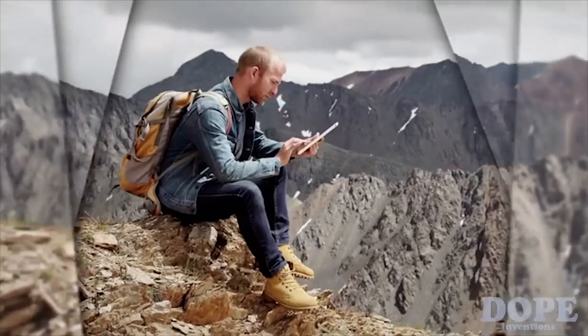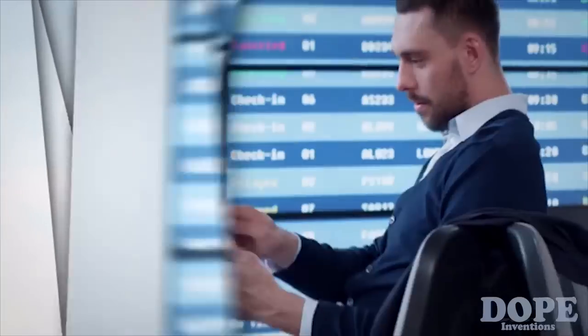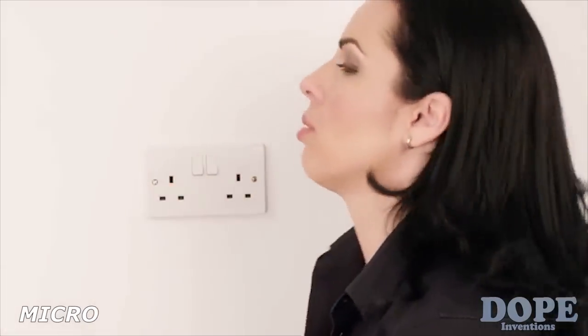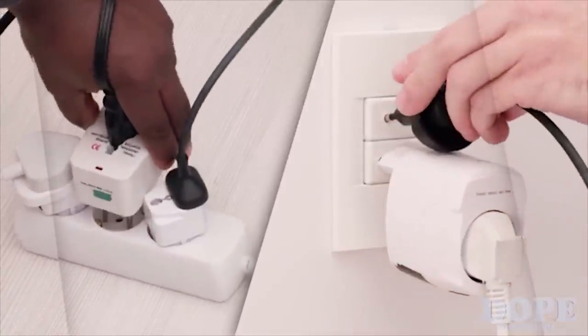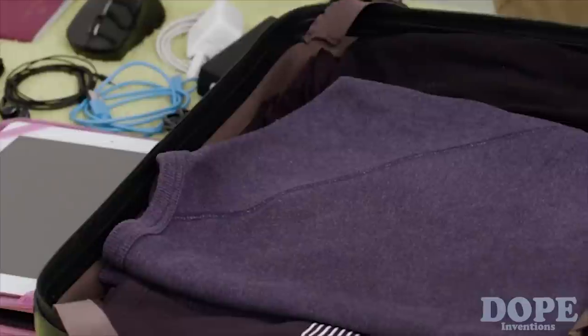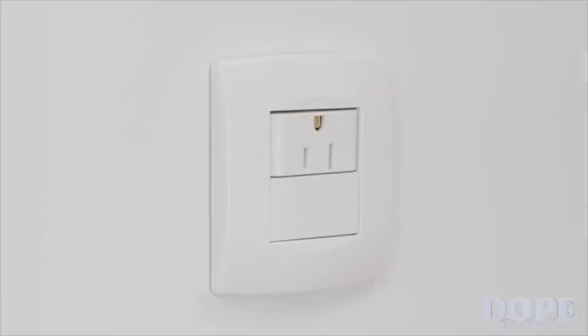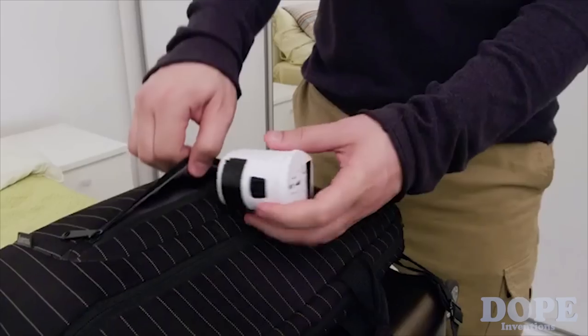Do you travel? And when you do, do your devices travel with you? Then you know plugging your devices in different countries can be a challenge. Whether you travel often or once in a while, you've probably used one of these at least once in your lifetime. Simpler travel adapters only plug into one type of socket.